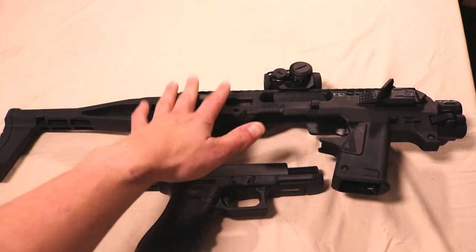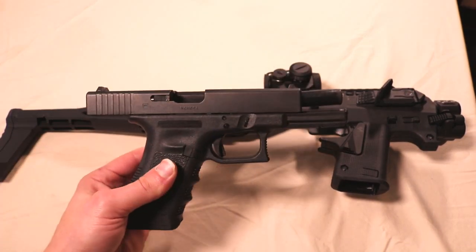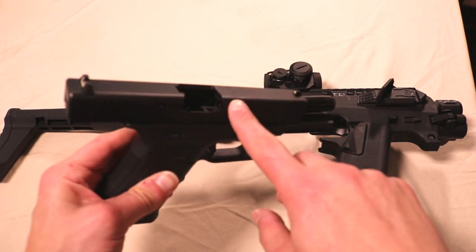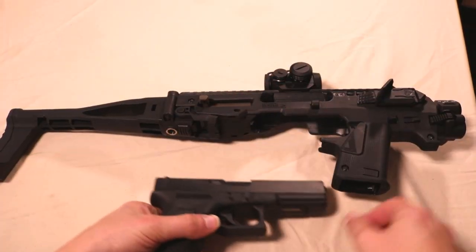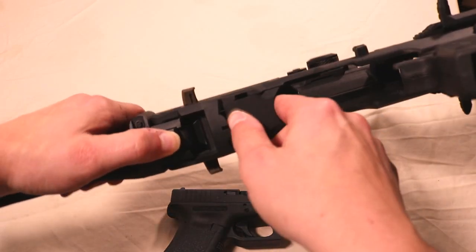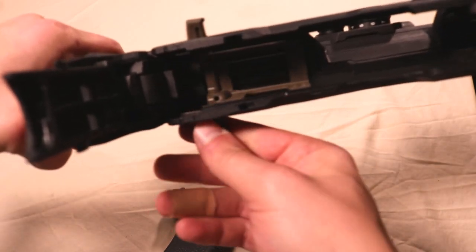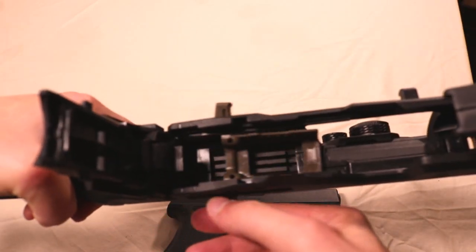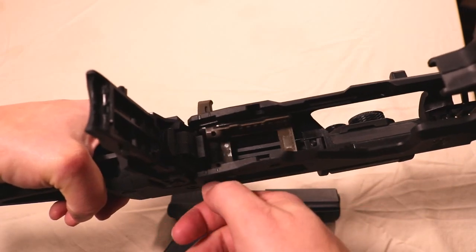Here again, you have the Microroni Gen 4 for my Glock 17, which has been SBR'd. Nothing in the chamber, no magazine. Going to go ahead and close that up. What I was trying to show you before is how with the redesign, the charging handle is now incorporated into the actual kit itself, so there's nothing to really lose here.